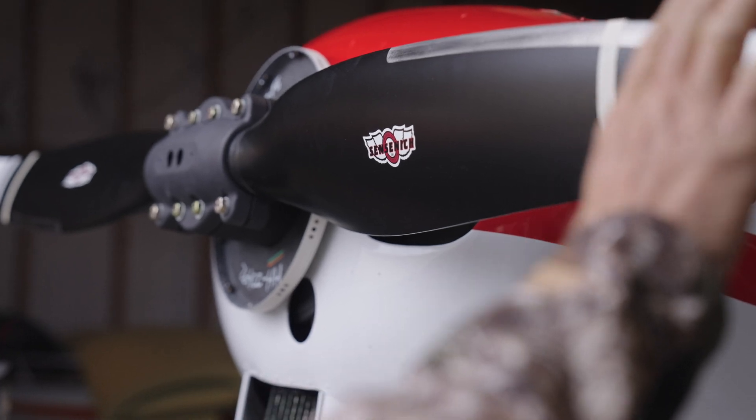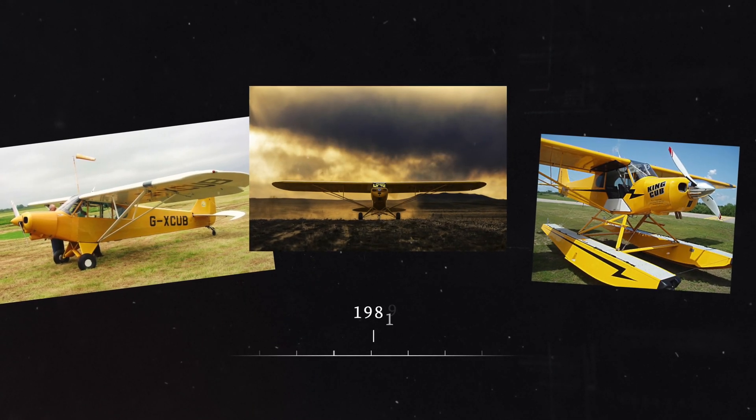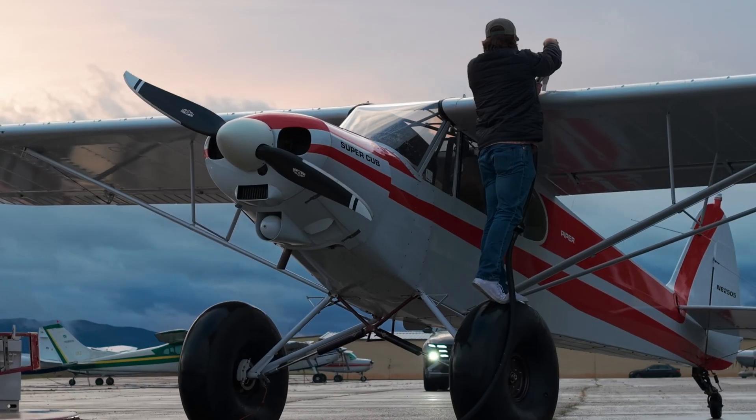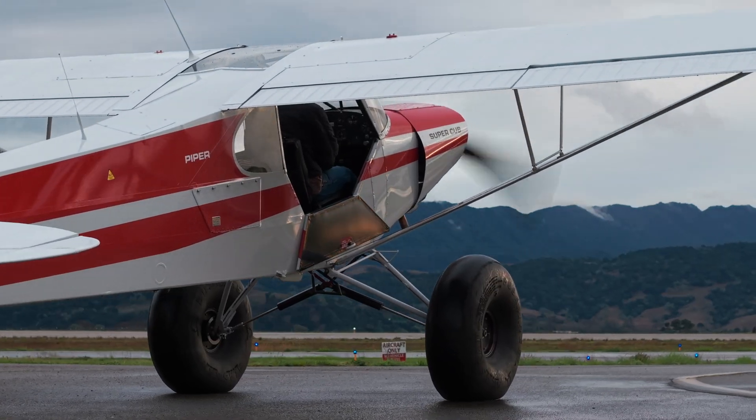This is a really exciting project that we wanted to do for a long time. Piper holds a very dear spot to Sensenich — all the original Super Cubs came out with Sensenich metal props. Sensenich to me is an iconic aviation brand. When I started polishing on my dad's Super Cub, which is now mine, it had the Sensenich brand on the prop.